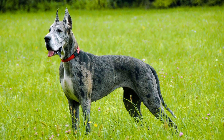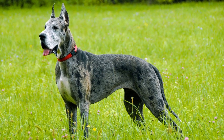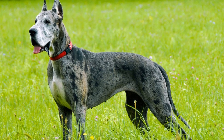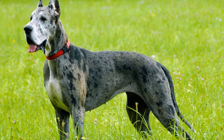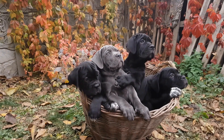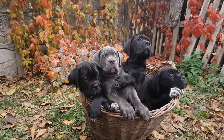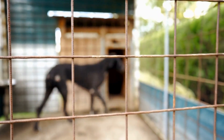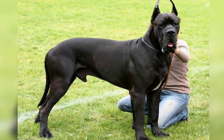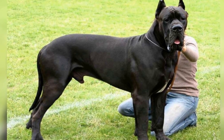Tip 5: Incorporate props and accessories. To add an extra element of fun and excitement to your photos or videos, consider incorporating props and accessories into your shots. This can include colorful balls, frisbees, or even agility course equipment. These props can engage your dog's interest and enhance their natural playfulness, resulting in captivating and dynamic visuals. Just ensure the props are safe and won't cause any harm or discomfort to your furry friend.